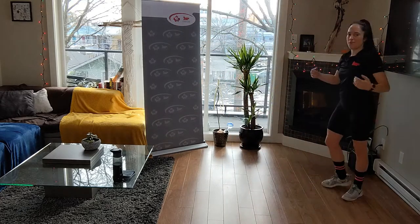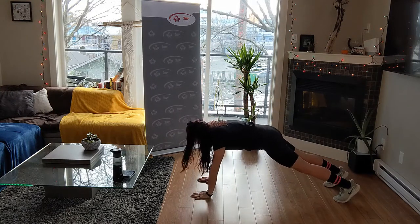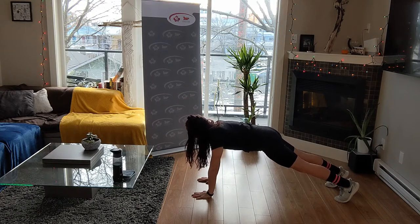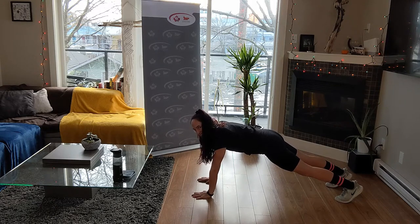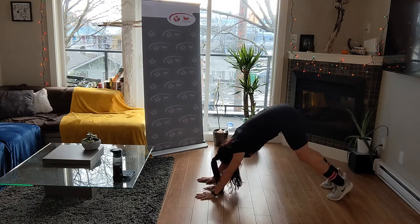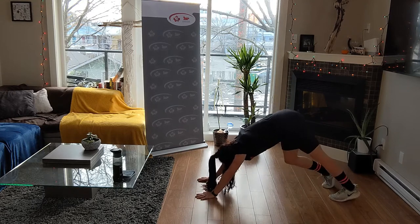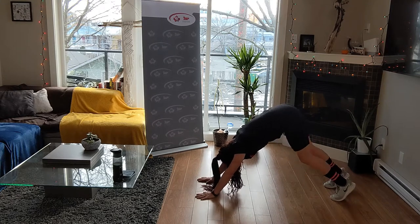Come to the back of your mat or back of your station. Hinge forward at the hips, coming down into plank. Hold here - really roll your shoulders away from those ears. Activate that posterior chain, push back in those heels. Then push back into downward dog - walk out your dog here, pressing your heels down. We want to make sure those calves are nice and warmed up for all the jumping and stabilization movements.